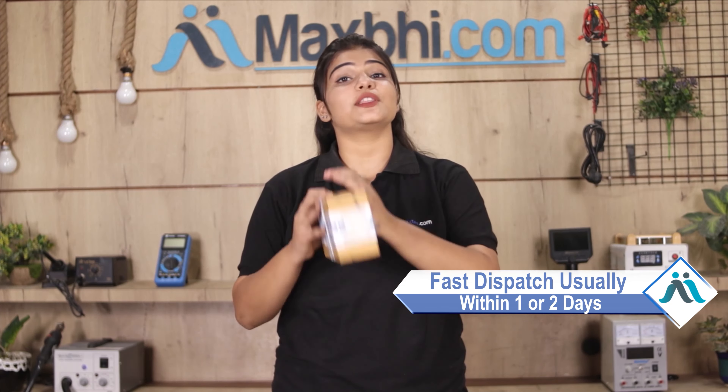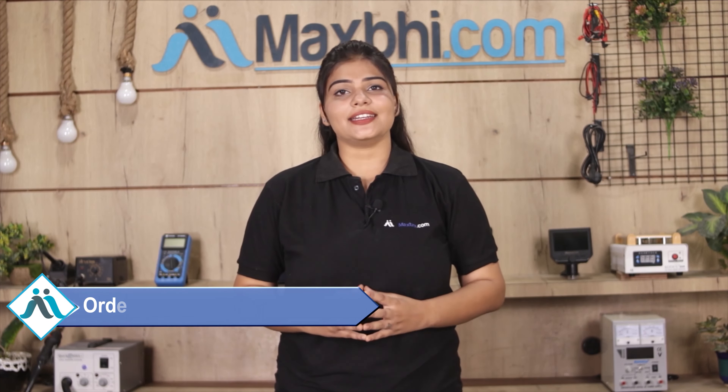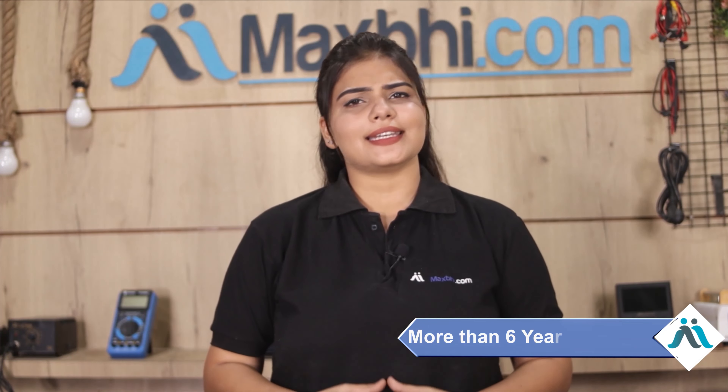Once your payment is done and your order is processed, it will be safely packed and dispatched within 1 or 2 days. And yes, shipping is free, so you just have to pay for the product and nothing else. All order updates and tracking details will be sent to your email and phone so you will know the status of your order. Maxp.com has delivered phone parts to thousands of happy customers over 6 years, and the number is increasing daily.